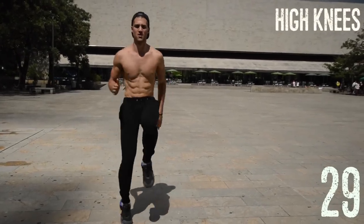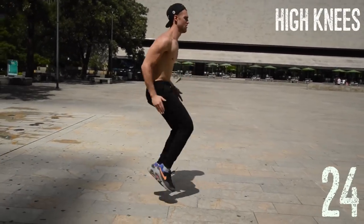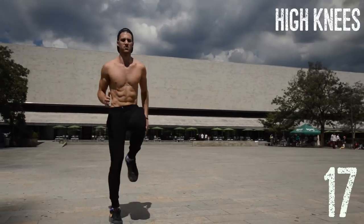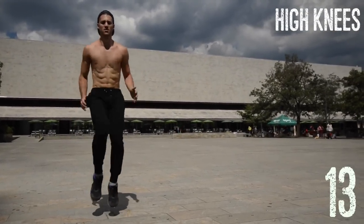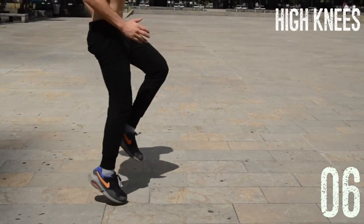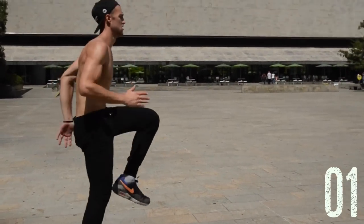Next up: high knees. Go at your maximum intensity for these. You can see Brandon's bringing his knee the whole way to the middle of his torso, which is what you want. Don't go low intensity — get those knees up there. Remember, all you gotta do is do this for 30 straight minutes and you're done. You don't have to work out the rest of the day because you just busted your ass. Get in, get intense, and then get on with the rest of your life.